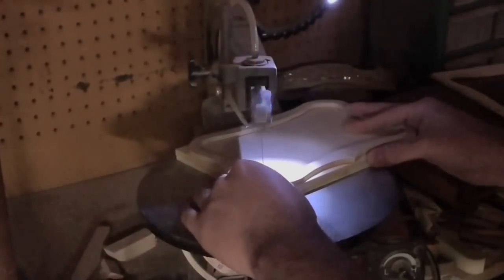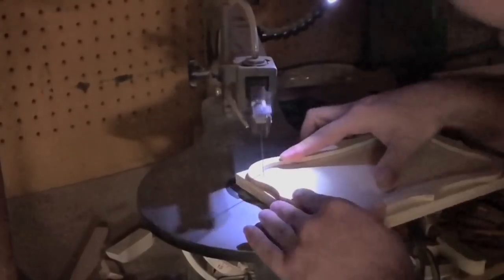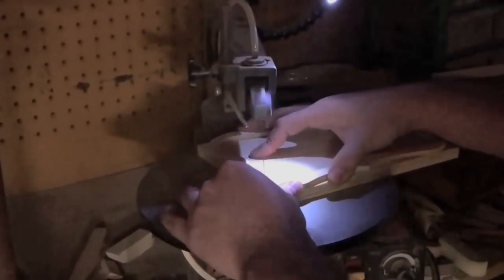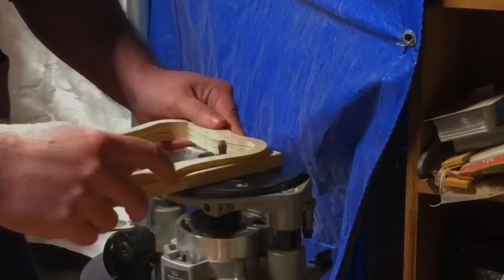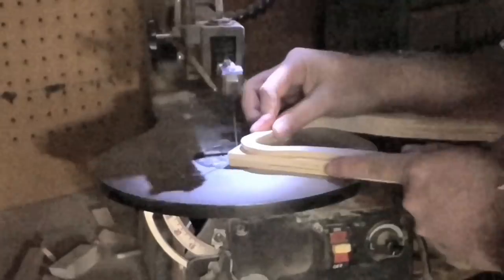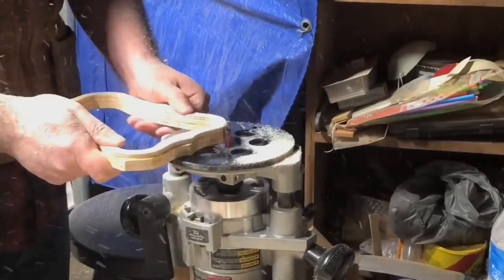Once it's dry — wait at least an hour — head over to the scroll saw and cut it out. I started with the inside of the box and cut as close to the wall as I could without ever touching it, about a sixteenth to a thirty-second of an inch away. Then I took that over to the router and with the flush trim bit, guided by the body template, I routed out the inside. Then I went back to the scroll saw and cut out the outside, again just getting close to the wall, then headed over to the router and routed it flush.